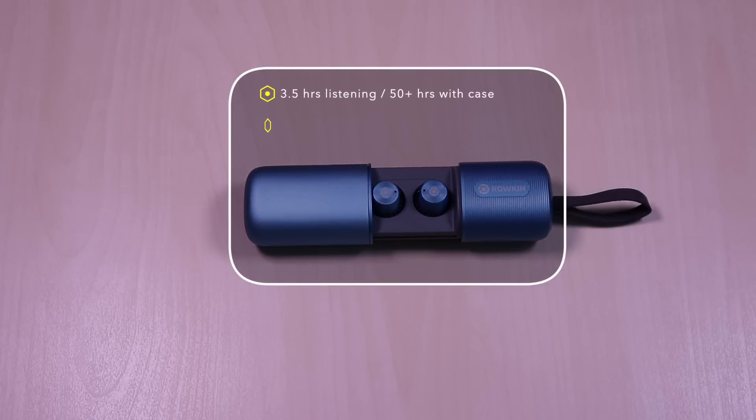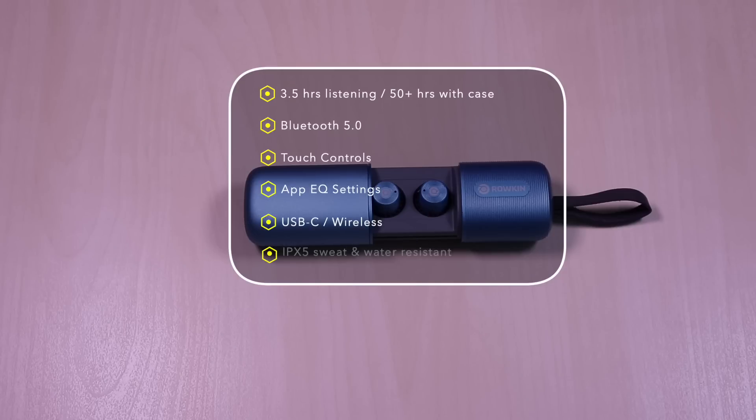The earbuds have three and a half hours of listening time, 50 plus hours with the case. It uses Bluetooth 5.0, touch controls, and an app is available which has EQ settings. USB-C for charging and also wireless.